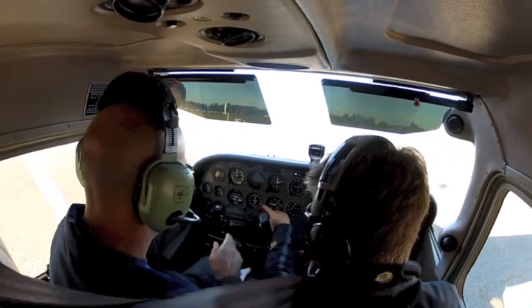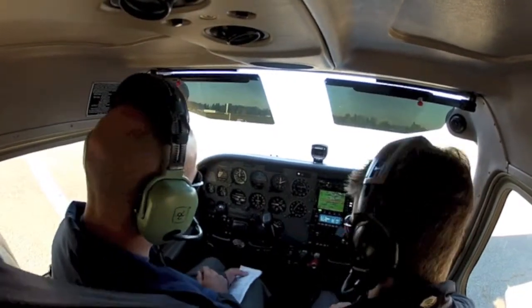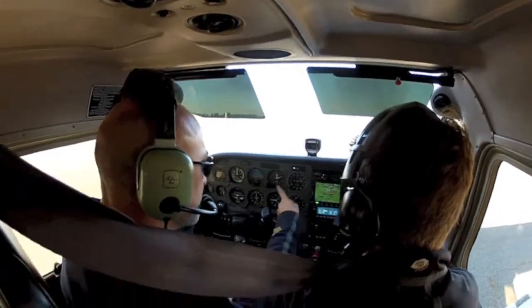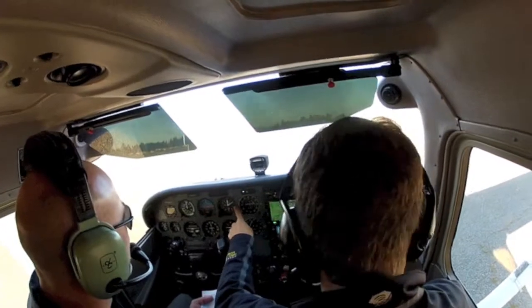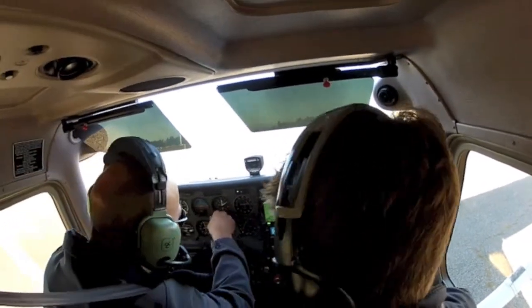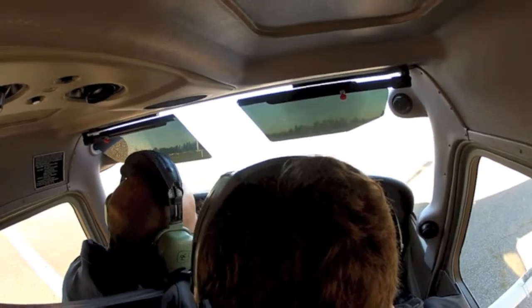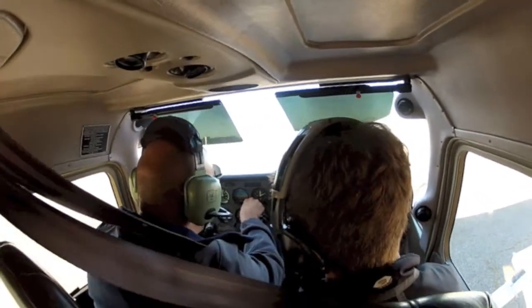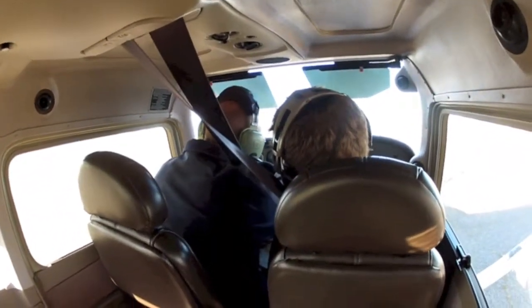So we set our heading bug to 350 — it's already there, right? That's the runway we wanted. Now we set our altimeter in three places: we do it once, twice, and then three times. So twist this until it says 3-0-1-8. It's a very small change — it should end up around 200 feet field elevation. 0-1-8 — that's 3-0-2-0.